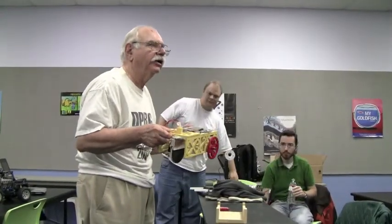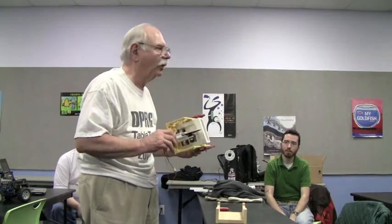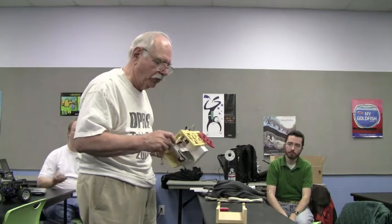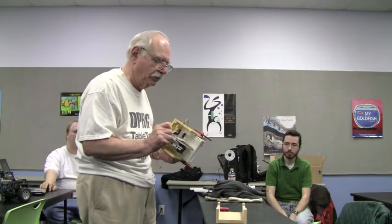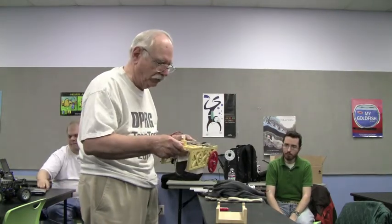I think I'm going to call it a donkey cart. The reason for that is it's got one of Ron's mega donkeys for the controller. Like most of my robots, it's made out of plywood. I design them on a CAD program, print out pieces on the printer, paste them on the wood with a glue stick, and then use a scroll saw to cut out the parts and put them together.